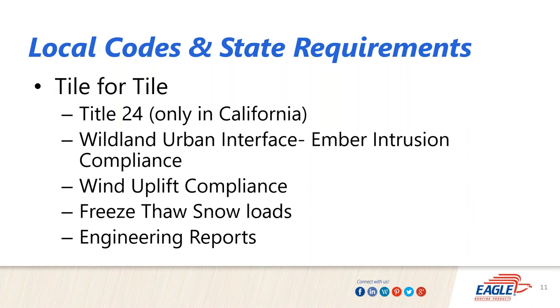This is really focused towards the re-roof segment. You've got local and state requirements — specifically for California there's Title 24, which emphasizes reflectivity and emittance on tile surfaces, and manufacturers are required to do testing and provide certified ratings. There's also wildland urban interface, where structures are in high-risk fire areas. Ember intrusion is a concern even on tile roofs, though all concrete tiles and the majority of clay tiles carry a Class A fire rating.